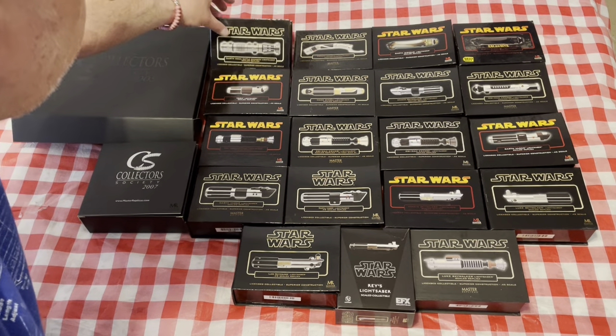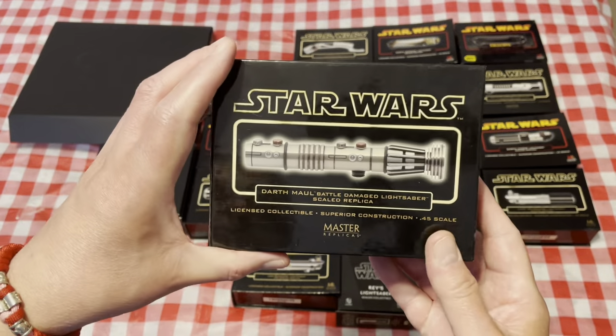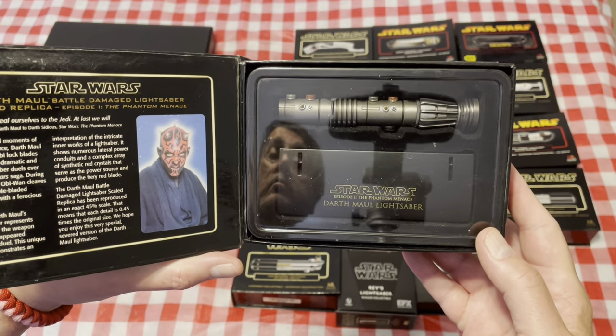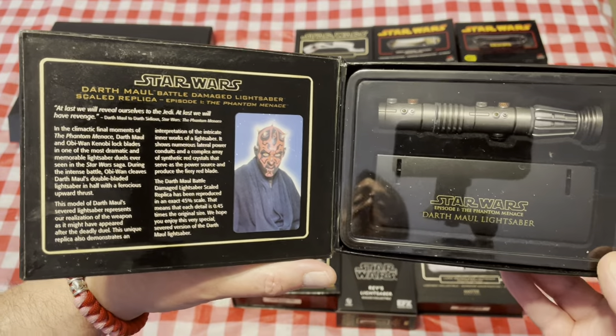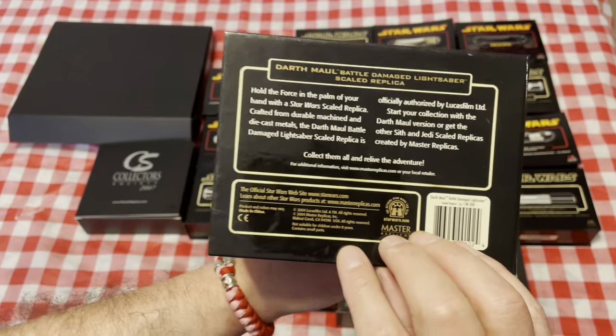Then we have the half-saber of Darth Maul, with some nice information on the inside. All these have information on the inside and also on the back.